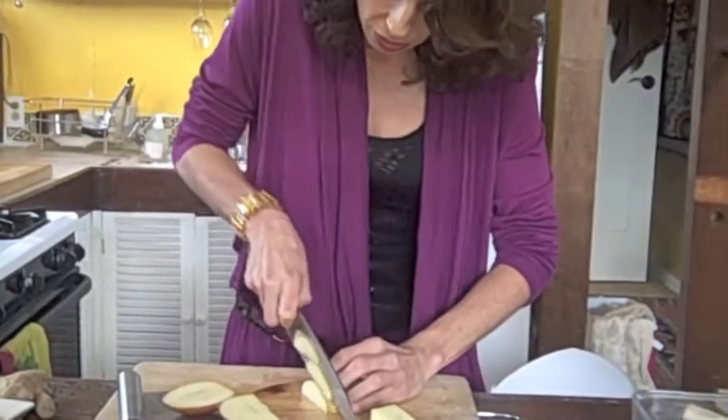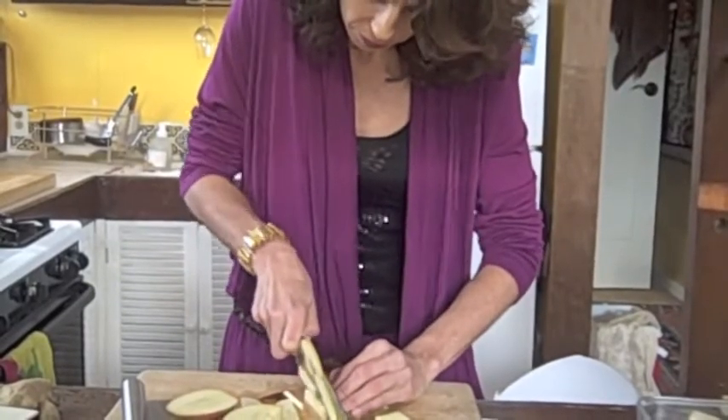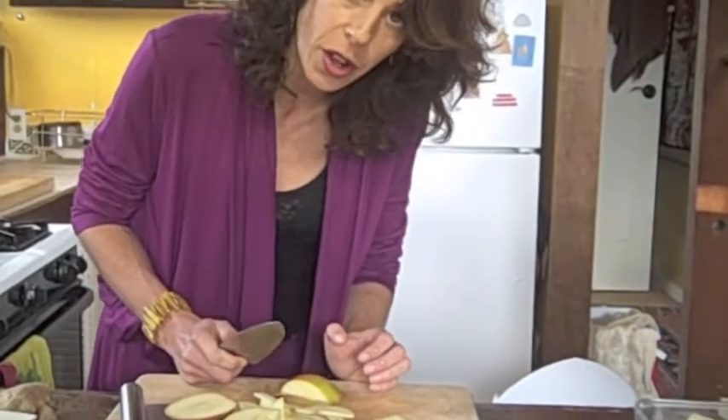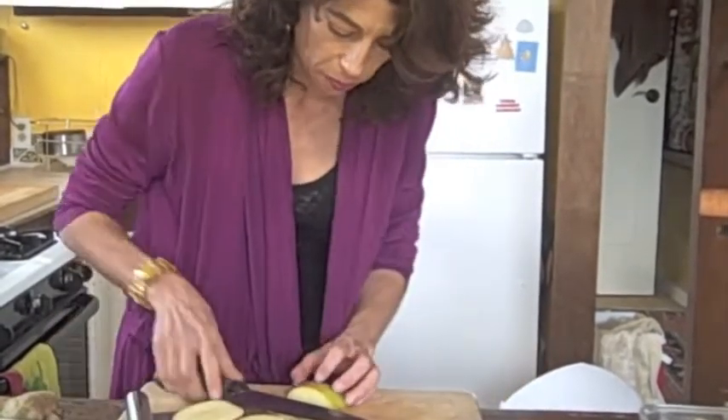Slicing apples. You can use tart apples, you can use sweet apples. I like to, if I've got a mixture, I use that. There's something really nice about the tartness combined with the sweet, with the salty in the topping.